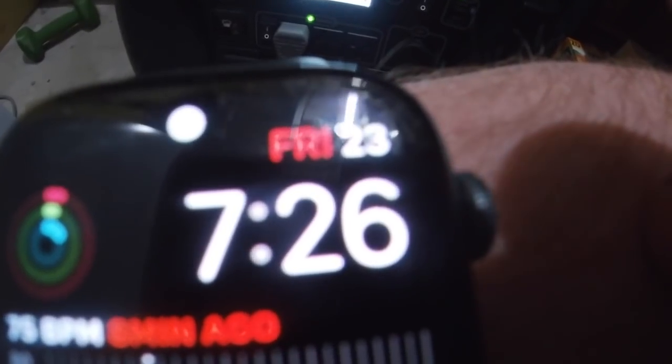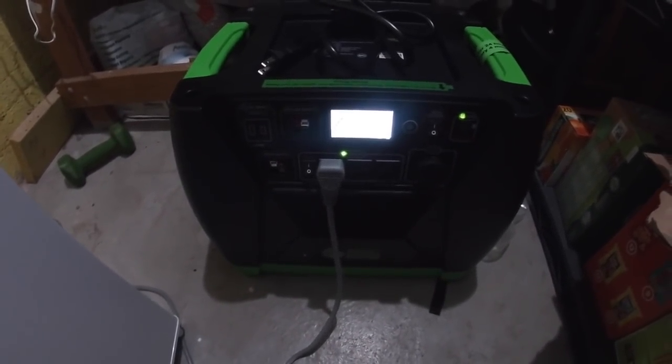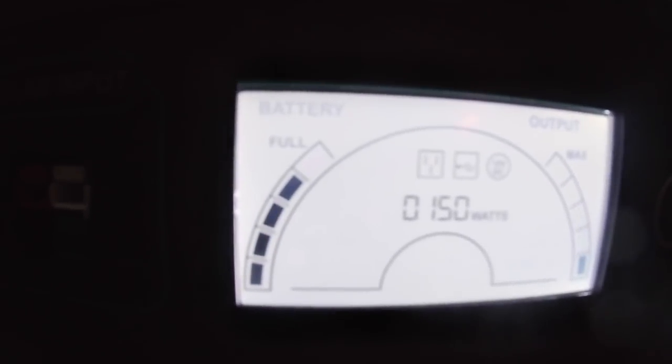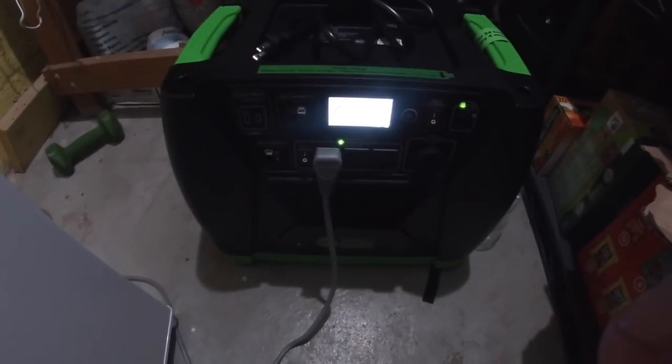We're at about 7:30 on Friday morning, so about 15 hours of run time now. You can see that the freezer is cycling and pulling about 150 watts, and the battery has come down just a little — it's coming down off of full. So 15 hours it's been running. I'm pretty confident it'll last at least 24 hours. I think I'm going to pull it off from here.